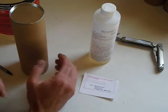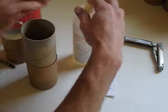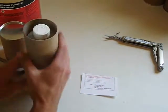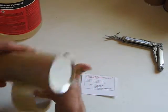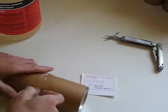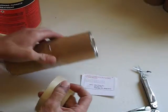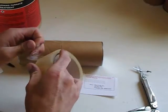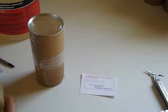Now we're ready to mail your sample. Open your mailing tube, make sure your lid is on tight, pop the bottle in, and put your tube back on. You want to tape it shut. I would probably put one strip length-wise around it too. There, it's ready to mail.